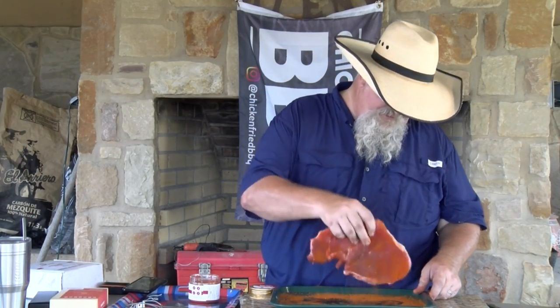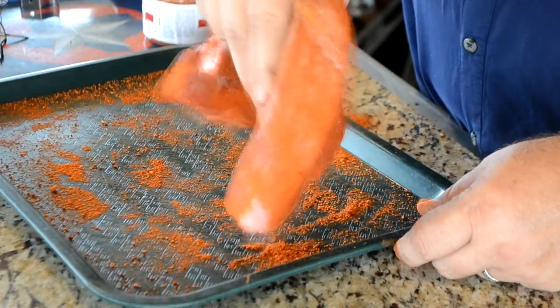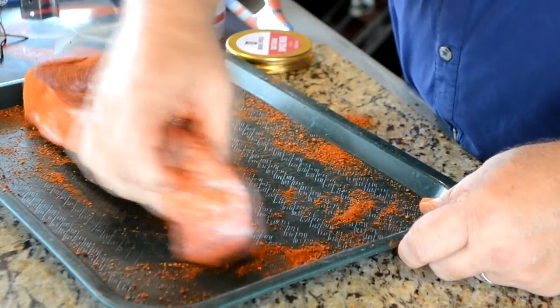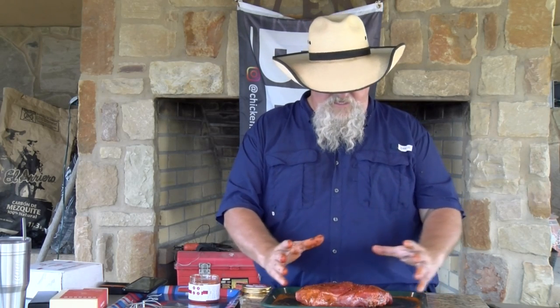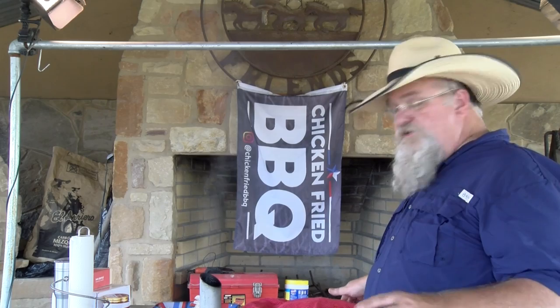That looks good. I'm just gonna pick it up and put some of what fell off back on the sides. Whenever we cook this, we're gonna kind of push it together — that will hold it together and it'll cook a little more uniformly. Got spice all over. We're gonna let it sit for a little bit, cover it up, and get my UDS up to about 275 degrees, then get the chuck roast on there.